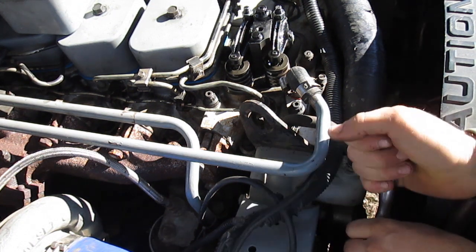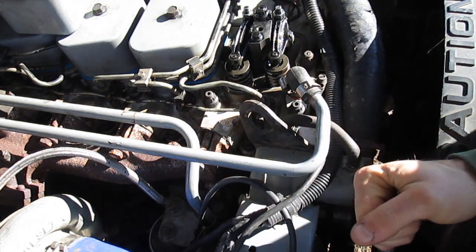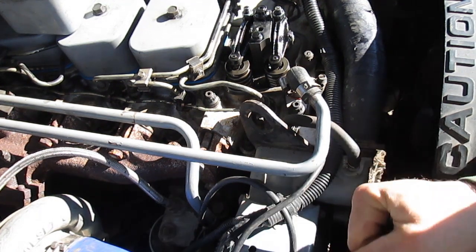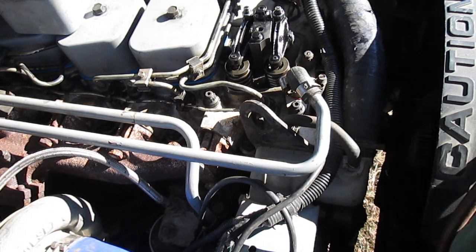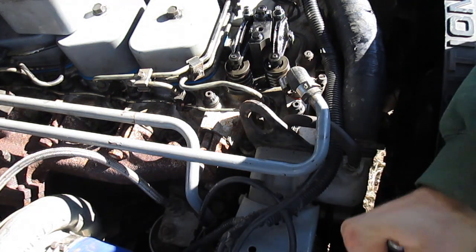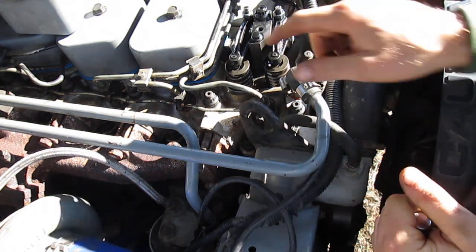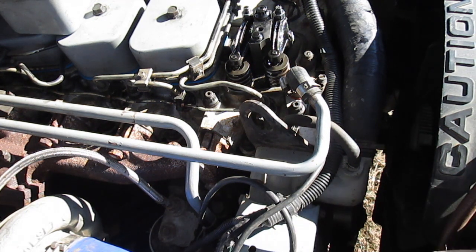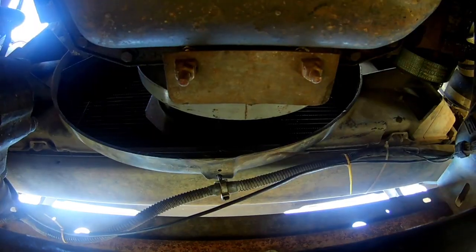Valve overlap is essentially what it sounds like - one valve is just starting to close while the other one is starting to open, so there's a brief period where both valves are actually open. You can see the intake valve here is starting to open, so once it's starting to close you'll know that the exhaust valve will be opening - that's valve overlap. Once that one moves, we want to stop rotating the engine.